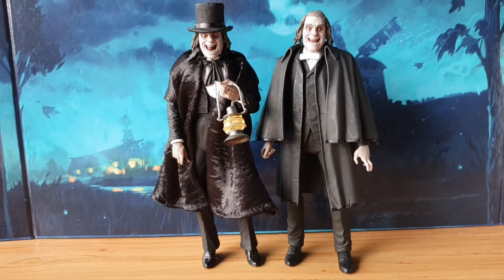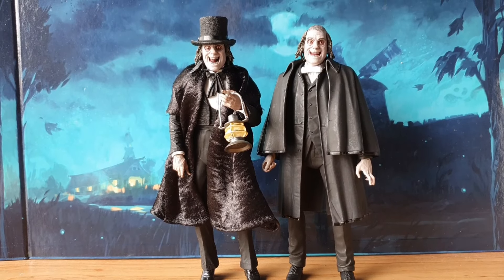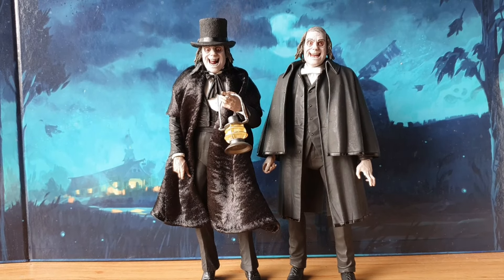So guys, what are your thoughts on this Lon Chaney London After Midnight action figure? Is it one that you'll get for your collection? Let me know in the comments below. Thank you very much for watching — as always I'm your host SuperSorrel, and I'll see you in the next video. But until then, may the toys be with you. Bye! I'll be back — I always come back.